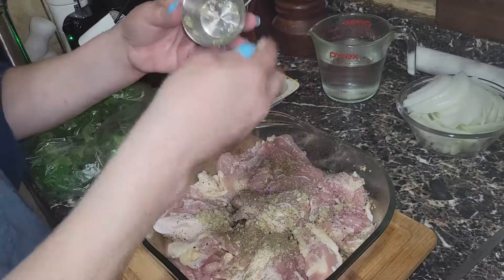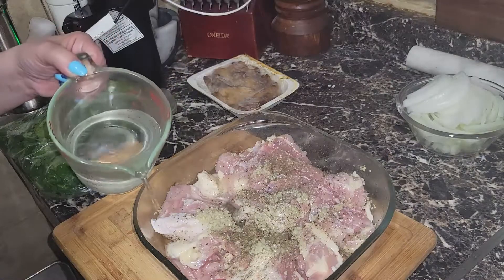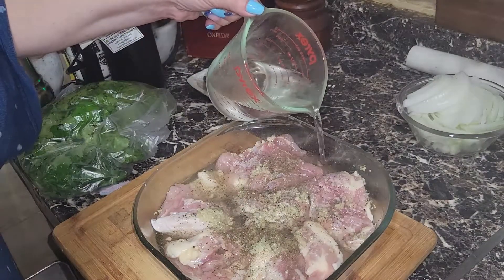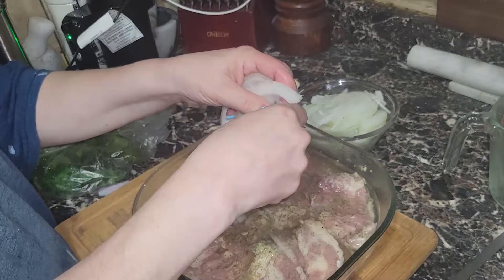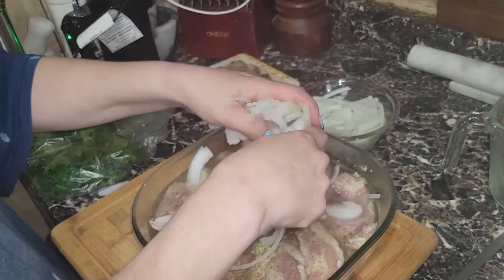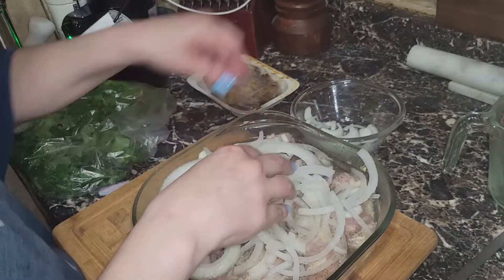Now I'm going to put the rest of my garlic in. I have a cup and a half of white distilled vinegar and a quarter cup of water, and I'm going to add that around the sides — trying not to wash off too much of the seasoning on top. The vinegar is going to tenderize this chicken beautifully. I'm also adding one white onion; I like the way it caramelizes.